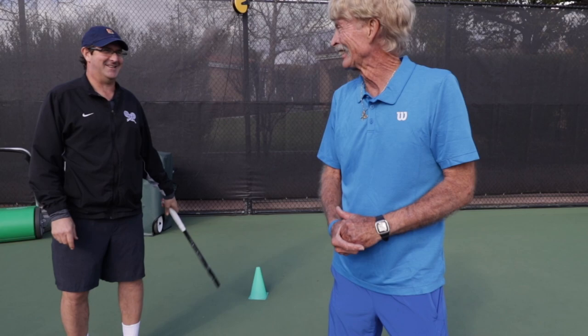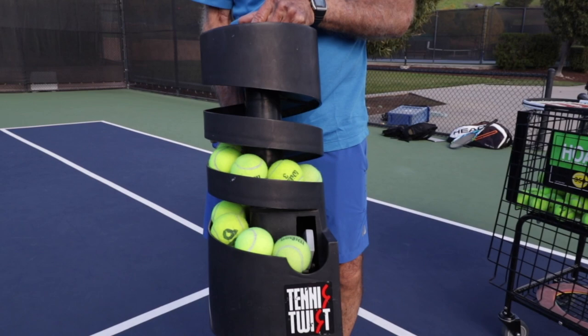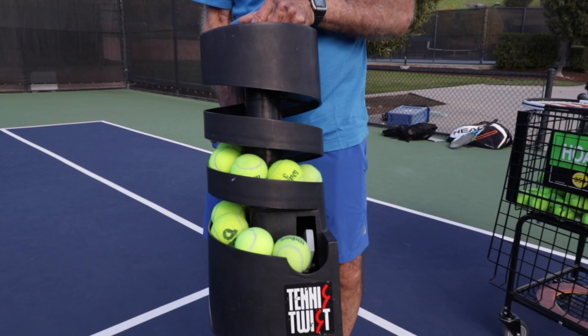We're going to use the Little Ball Machine. It's called the Tennis Twist in real life, but we call it Little Mother because it tosses the ball like your mom would. It holds 28 balls and it's battery operated by six D-cell batteries. This is a better ball machine to use because the big ball machine has 200 balls, and I feel obligated to hit them all.